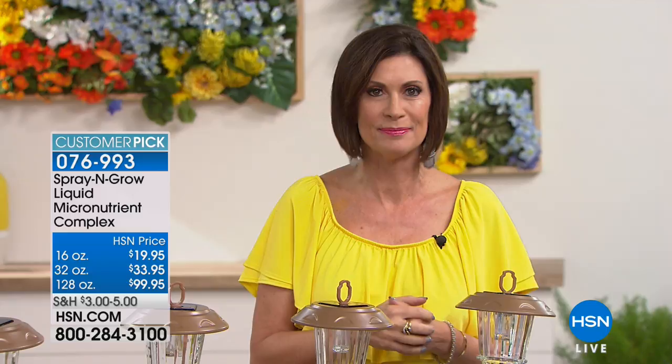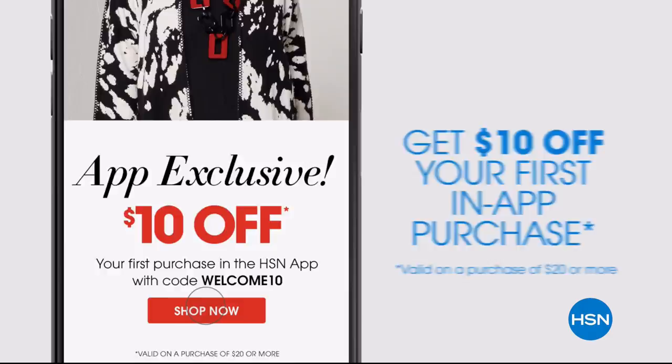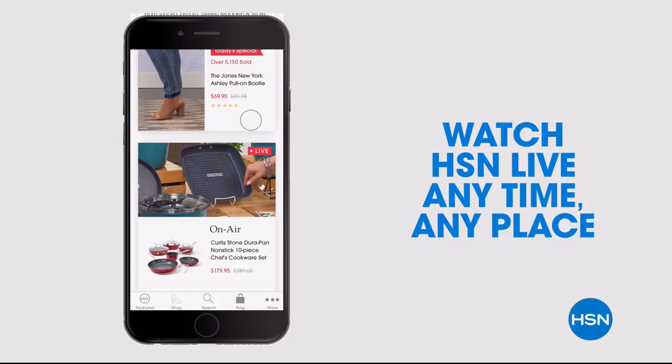Don't miss a thing with our HSN app, available on Apple and Android devices. Get ten dollars off your first in-app purchase with code WELCOME10. Opt in to push notifications for early access to exclusive app-only deals, shop faster with exclusive new product videos, watch HSN live anytime and anywhere, and the new shop and search features make finding your favorites easier than ever.